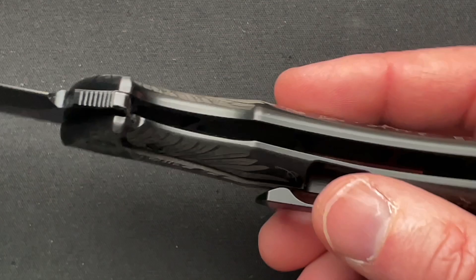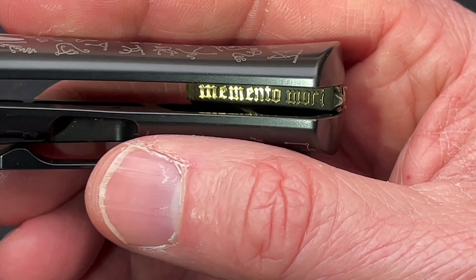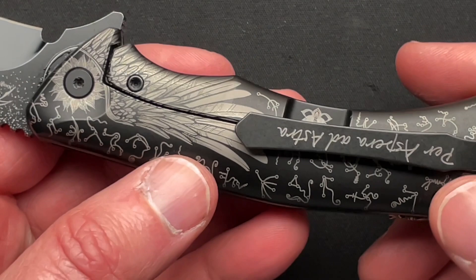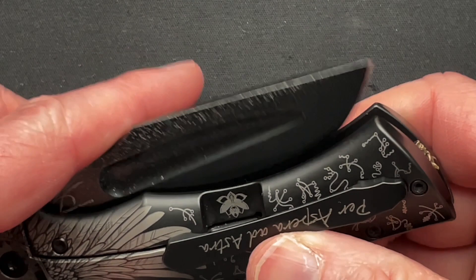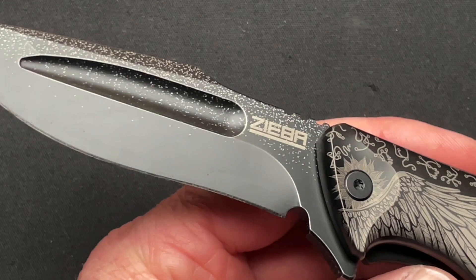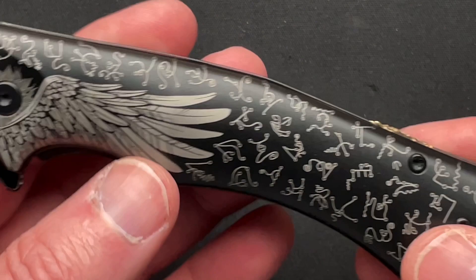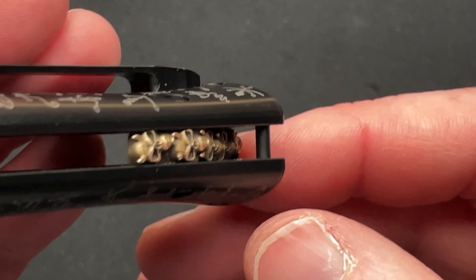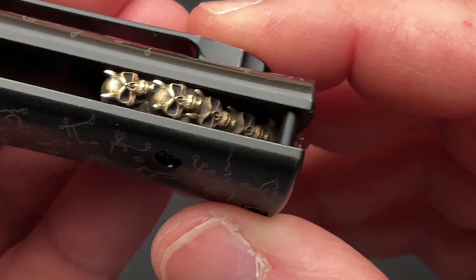On the inside of the backspacer, more Latin: 'Memento mori,' which means 'remember, you must die.' We always have to keep that in the back of our minds — we're only here on this planet for a limited amount of time. Interestingly, my tattoo shop is called Memento Mori Tatsu, so when I first got this knife and really looked it over, I just kind of smiled. I like the way they did the lanyard post — the backspacer just kind of angles down and runs under it. I think that's just an ingenious way of doing it.